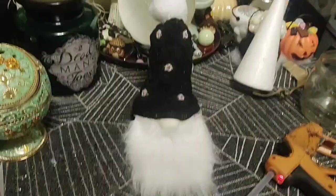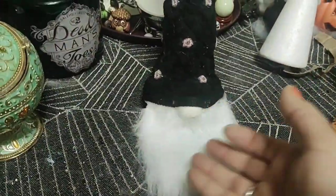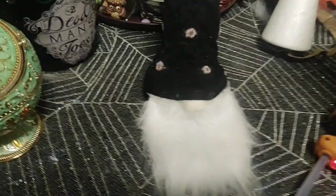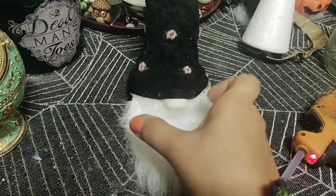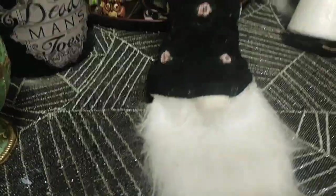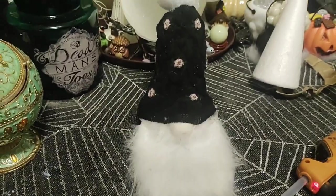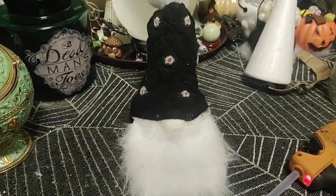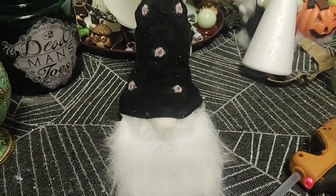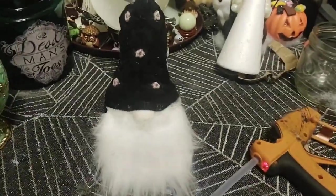Okay guys, so here it is! Unfortunately I could only use a pom pom because the jar was so wide that the sock almost didn't fit. So unfortunately he has this color nose — unless I wanted a bright pink one. And if I knew this I would have used a different color beard, but it is what it is. So now we're going to decorate it a little and hope that it looks better — like the nose pops.